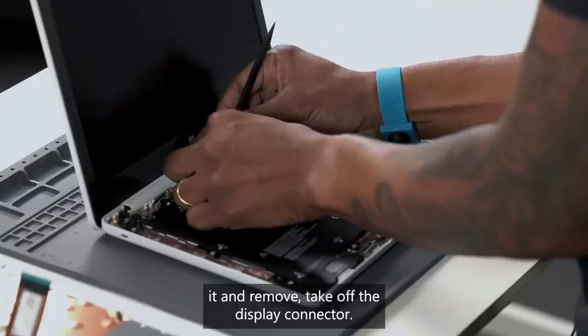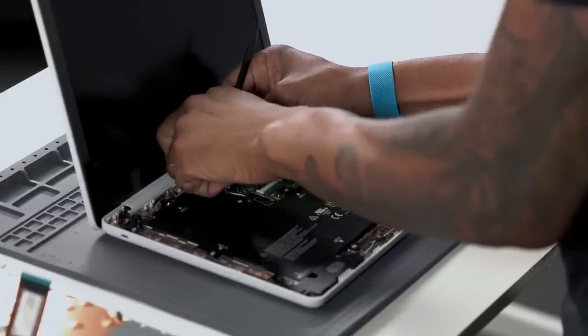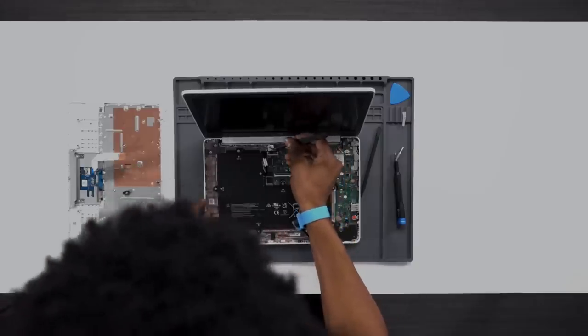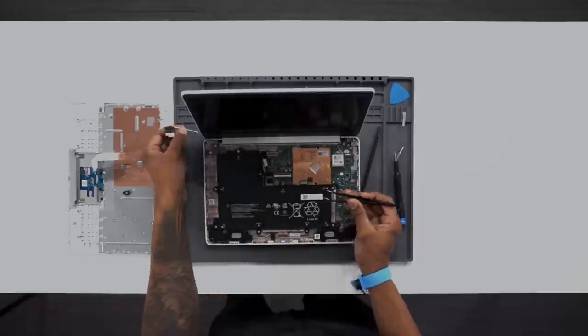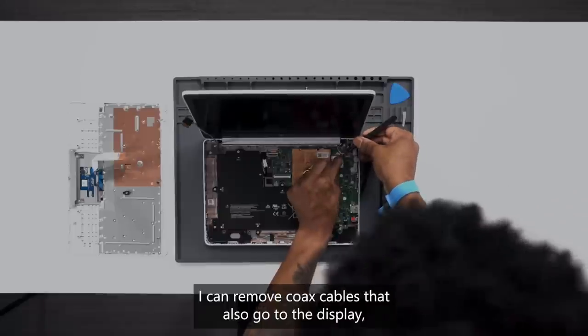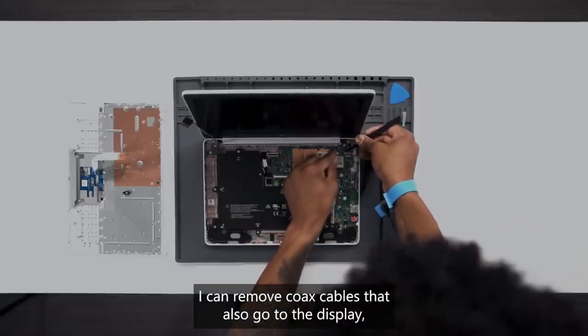Take out the display connector — it's also a locking bar. Pull this back and remove the coax cables that also go to the display for the antenna.